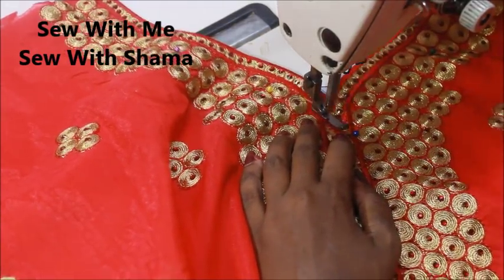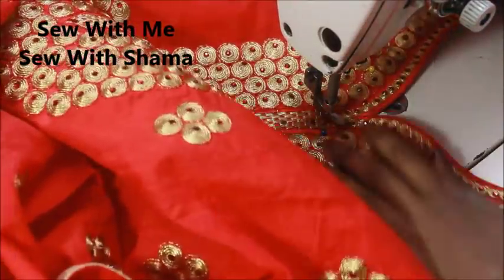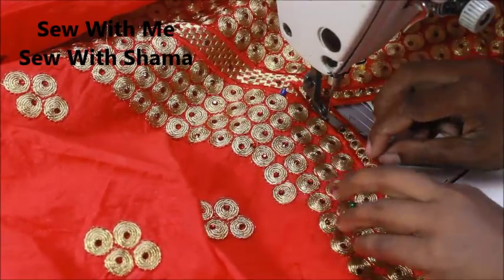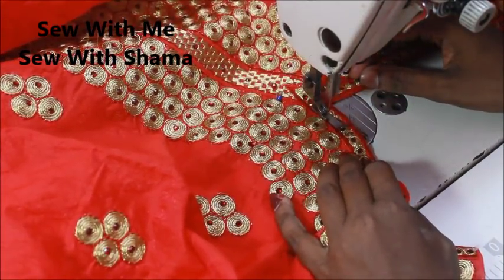When you get into the exact turning point, make sure you put the needle in and then turn the fabric. Make sure that all the linings are tucked in properly.